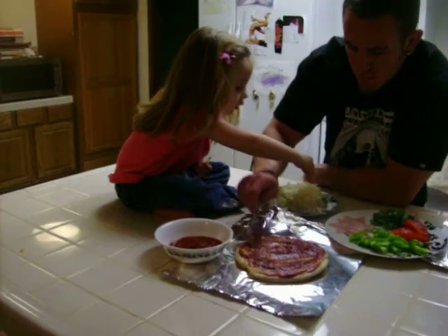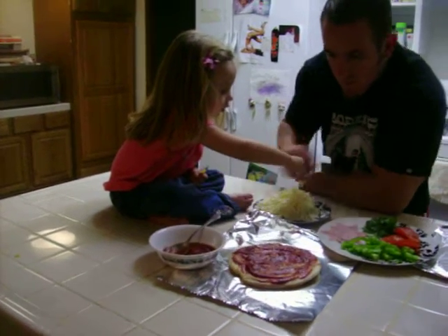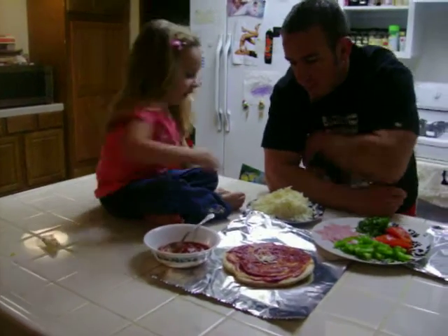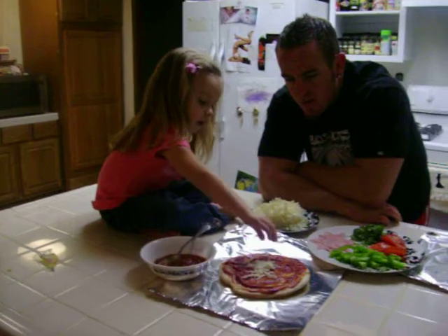Okay, put the cheese on it. Sprinkle a little bit, just a little bit. Because then you've got to put your toppings on it. Well, don't be that shy — throw some on there. Put it all over, everywhere.